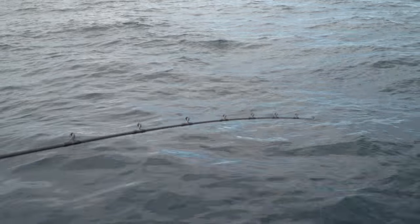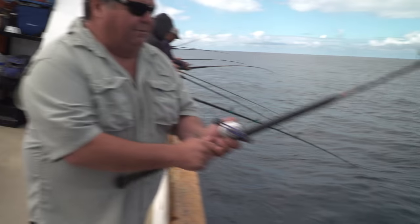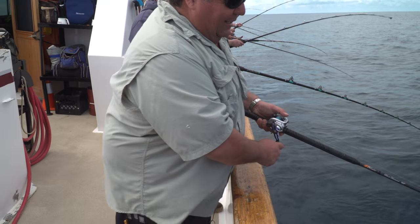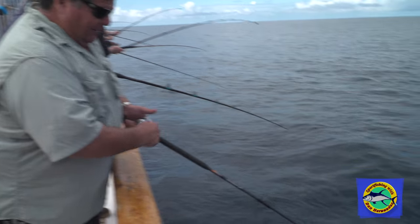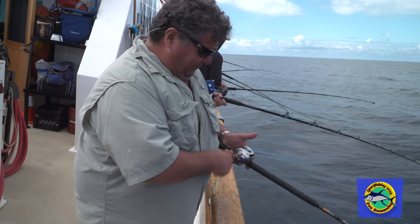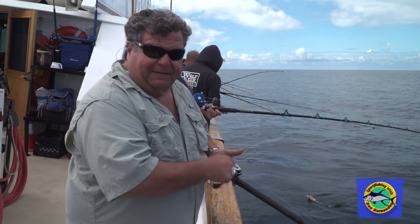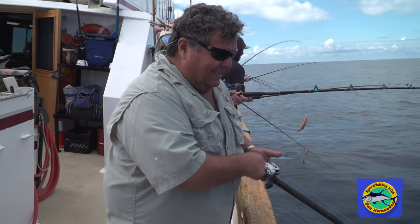What I'm going to do now is just go ahead — yeah, he's there. I'm just going to put the reel in gear and then slowly wind up. I want to make sure they're there. There we go. Just wind up.